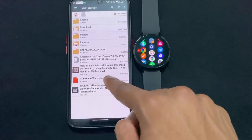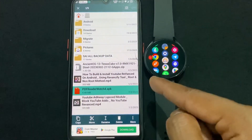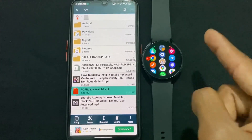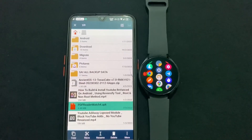Now talking about the process — first of all you need to download this PDF Reader application. I will provide the link in the description. If the link is not working, then you can follow the link on Telegram, which is why I told you to join our Telegram channel.